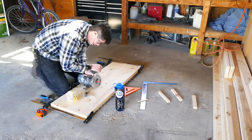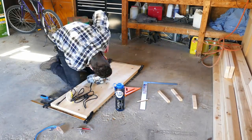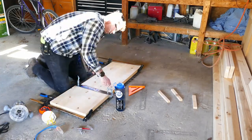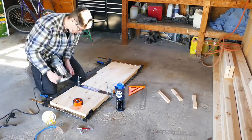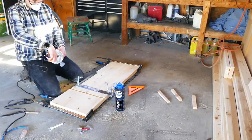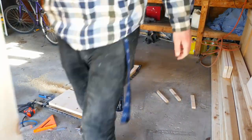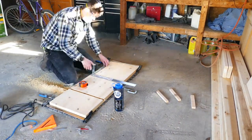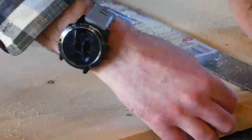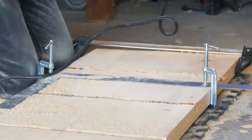I used a 3.25-inch straight bit and my framing square as a guide for the router to slide on. I made the first cut at half depth and then the second cut at the full 3.25 inches — this worked out really well. But then I was afraid I wouldn't have consistent depth for each cut, so I tried to do it all in one pass. This was a big mistake — I could hear the router whining, and I could see and smell the wood burning. It did work overall, but if I had to do it again I would have made all three cuts first at half depth, then set full depth and made all three cuts again.